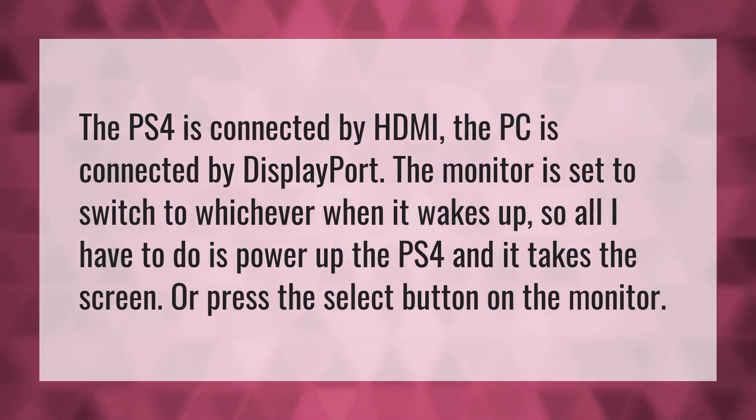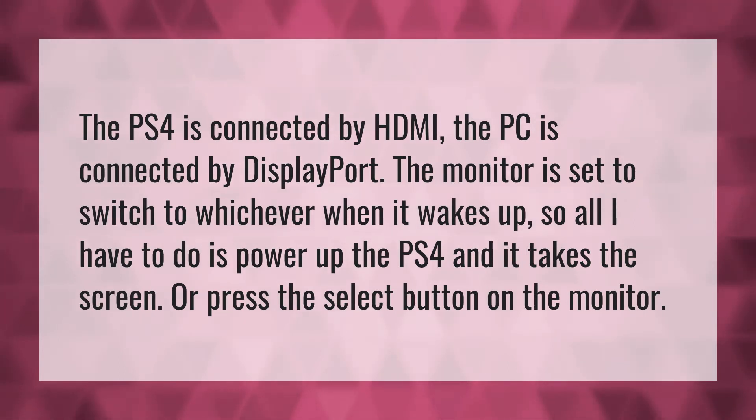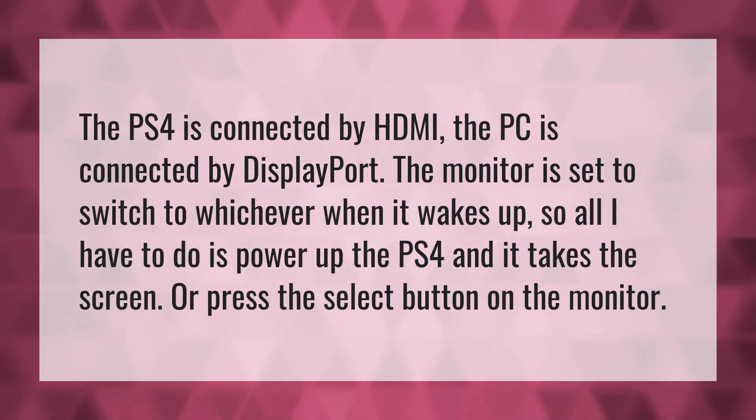The PS4 is connected by HDMI. The PC is connected by DisplayPort. The monitor is set to switch to whichever when it wakes up. So all I have to do is power up the PS4 and it takes the screen, or press the select button on the monitor.